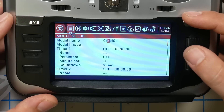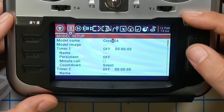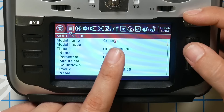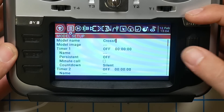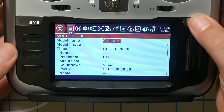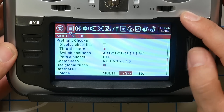I'm going to name it Crossfire — this is going to be for all of my Crossfire models. This F happens to be uppercase; to switch from uppercase to lowercase, I'm going to long press the button. Crossfire. Okay, great.